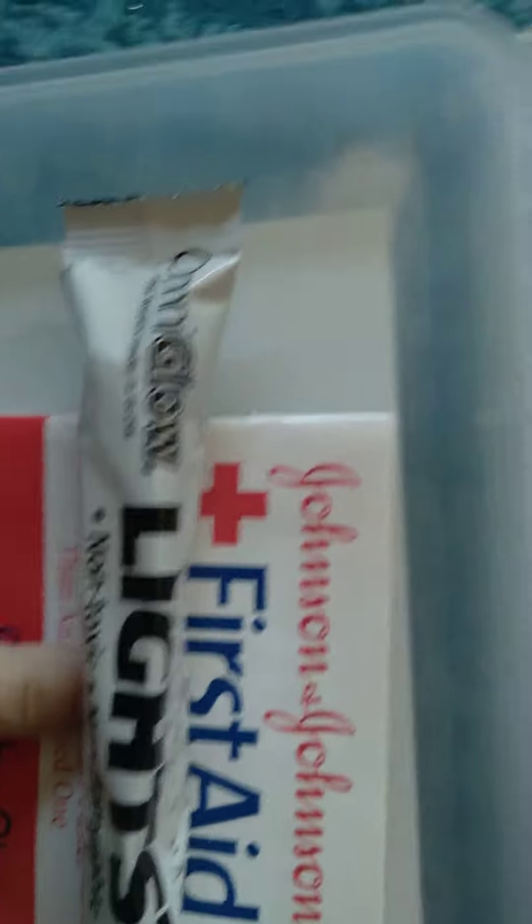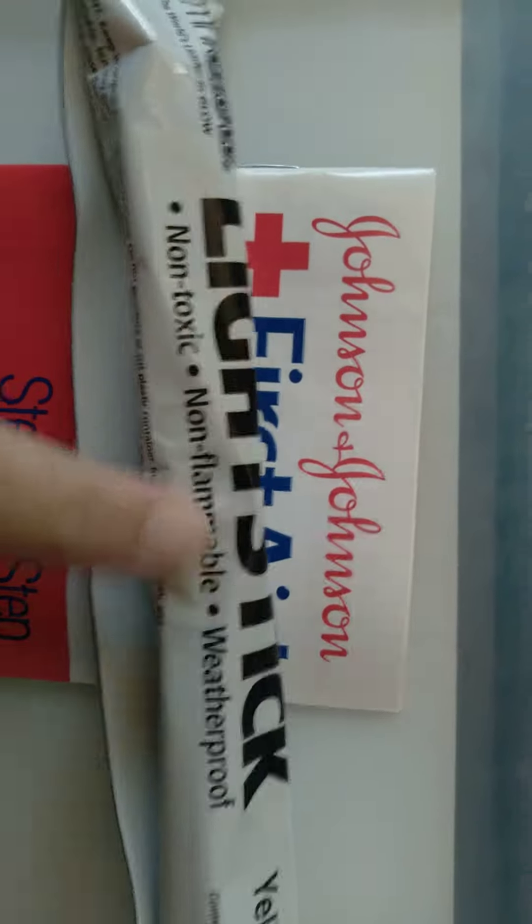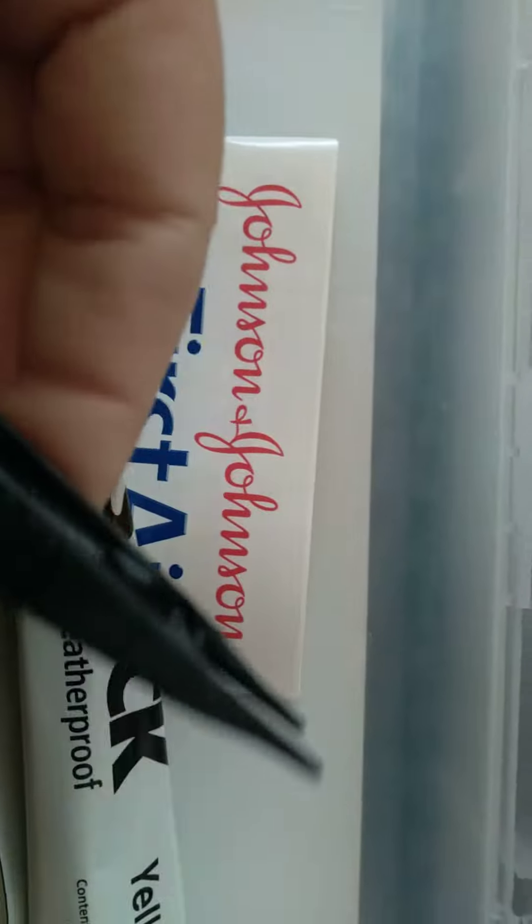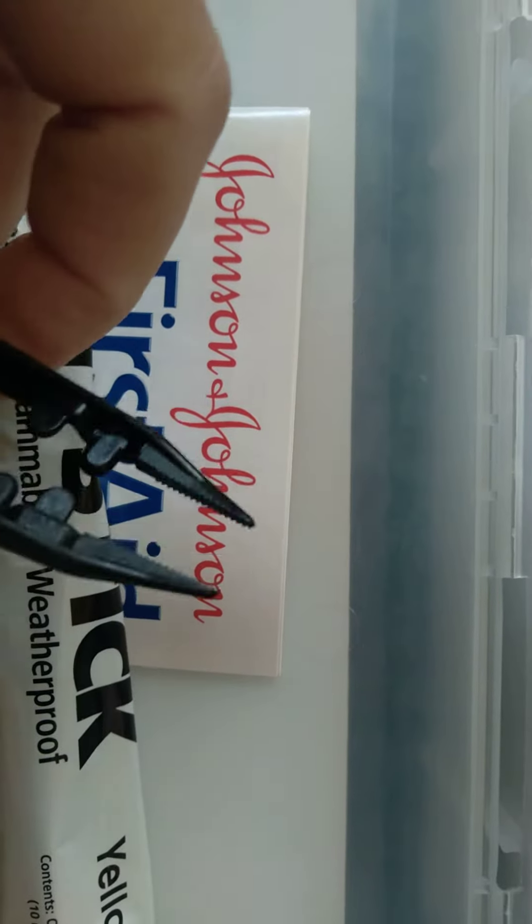There are some gloves, some bandages, a step-by-step guide, and a light stick — kind of like the ones you use for trick-or-treating at Halloween. There are also tweezers — super, super fine tweezers — like you really need those.